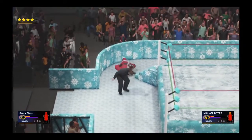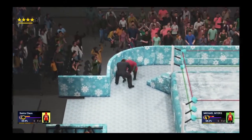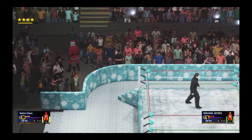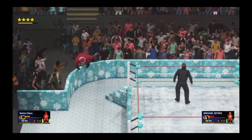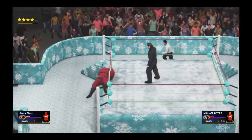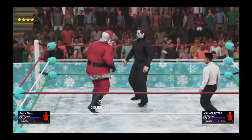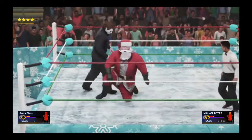That gets countered — back body drop. Mike has him by the barricade, fans better watch out! They go into the crowd. Mike heads back into the ring taunting Santa. Santa gets back up, tries to keep a cooler head — surprisingly gets back in the ring. And there's a cooler head for you — he hits it with a headbutt into the corner!